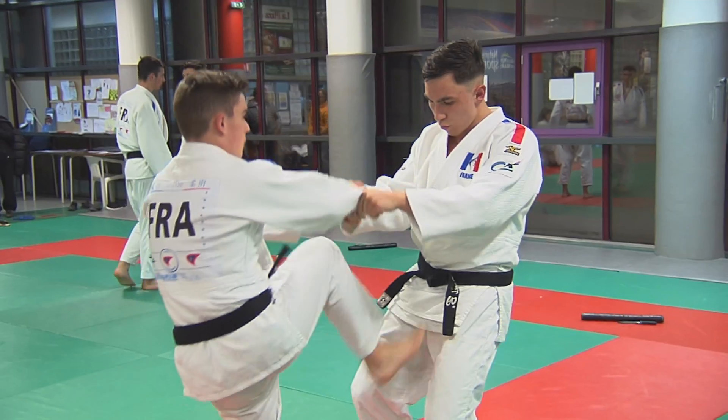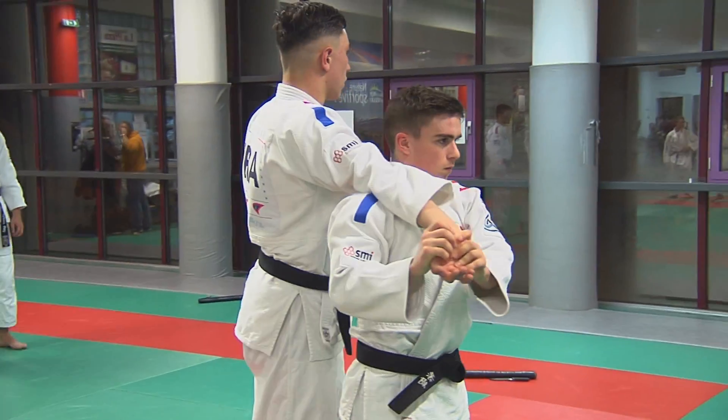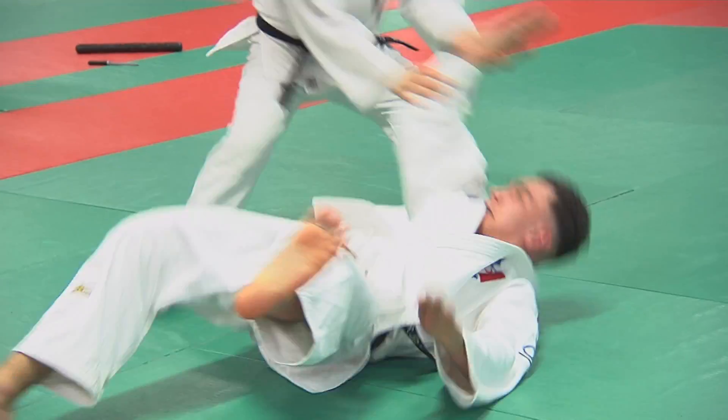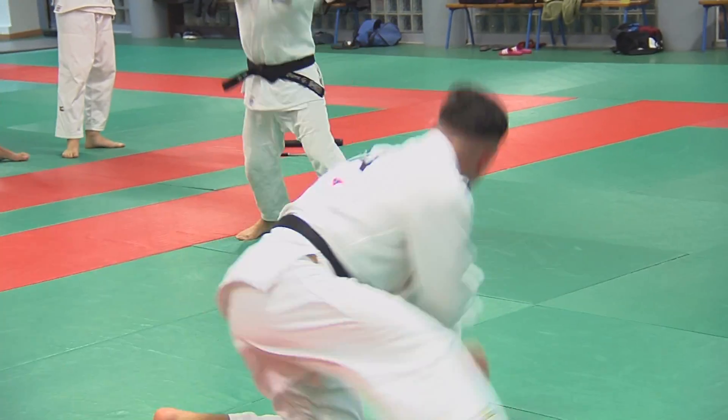The duo system is part of Jiu Jitsu. There are the masculine, feminine, and mixed categories. Three series of four attacks form 12 attacks. They are imposed. The duo must find defenses, with the pre-attack and the defenses that go with.